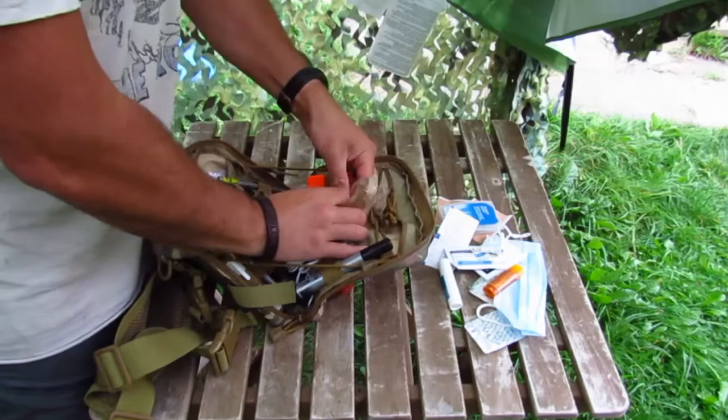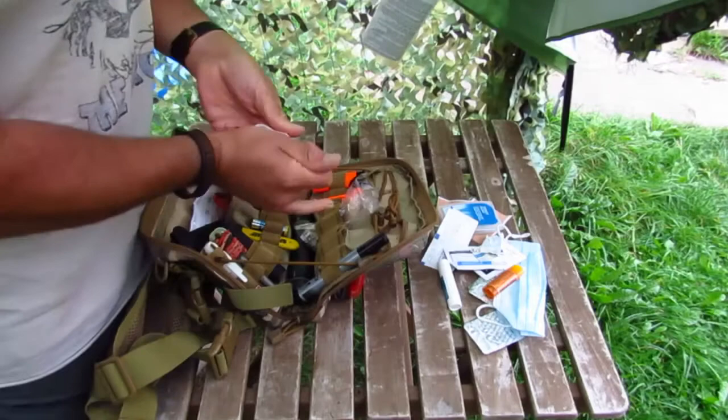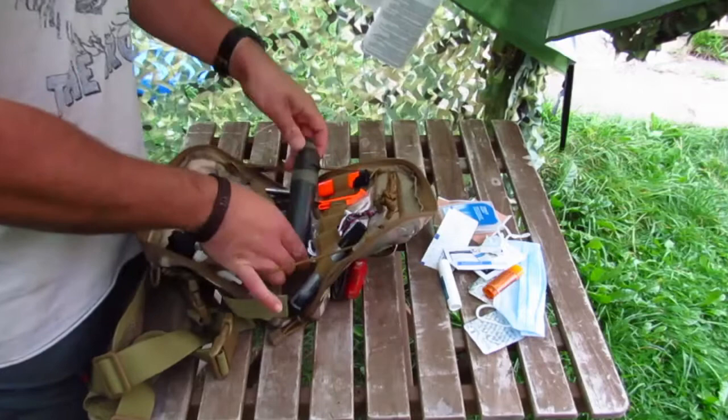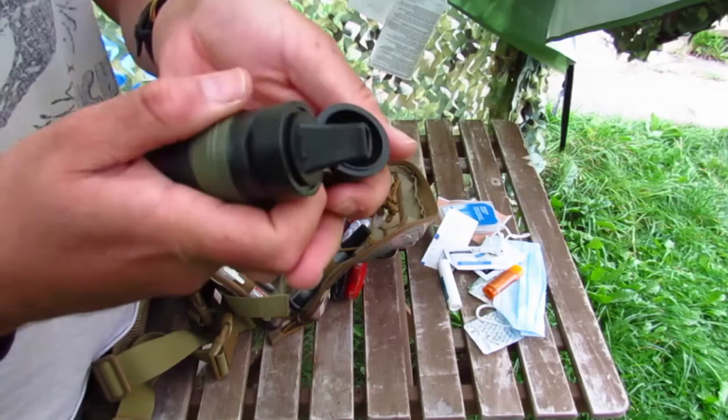A bag of rubber bands — you never know, I find them quite useful. A small selection of cordage — some paracord already tied into Prusik knots because they're versatile and useful for everything. A really heavy duty marker pen — never know when it might be useful for writing a message somewhere for people to come rescue you. A Survivor Filter water filter with a bit of duct tape wrapped around the end.